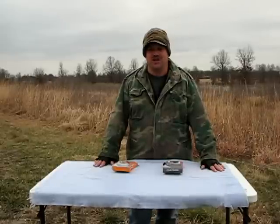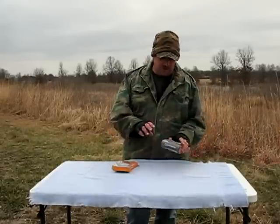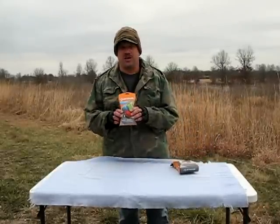Today we're going to talk about Stuff Sacks. I have two different types here, they're made by Outdoor Products. This one is Duty Bags — there's three in a pack. And we have Dry Bags.